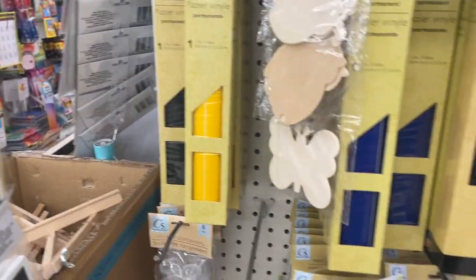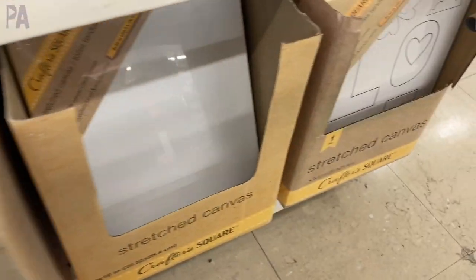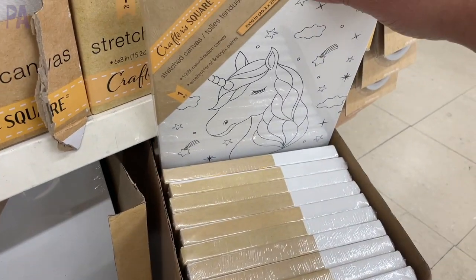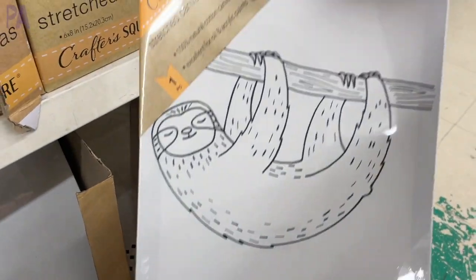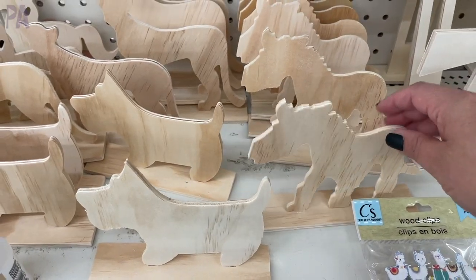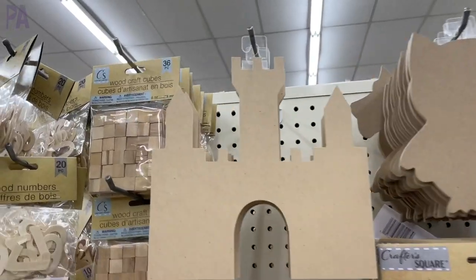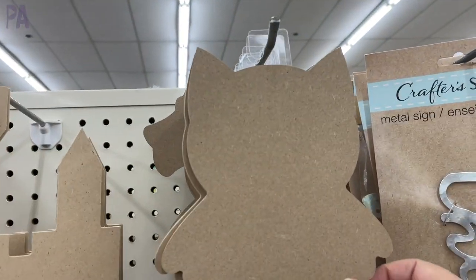Moving on to new canvases — they have canvases where pictures are already printed on them. All you need is the paint and you can paint on the pre-printed picture versus a blank canvas. There was quite a selection; you just had to peek behind each one to see the different designs. Of course you can still get blank canvases too. I also saw a lot of new wooden vines — Dollar Tree has great wooden pieces already cut out for you that you can color and decorate. They have so many different styles right now and it makes a really quick, easy art project for kids or a group project for school or the holidays.